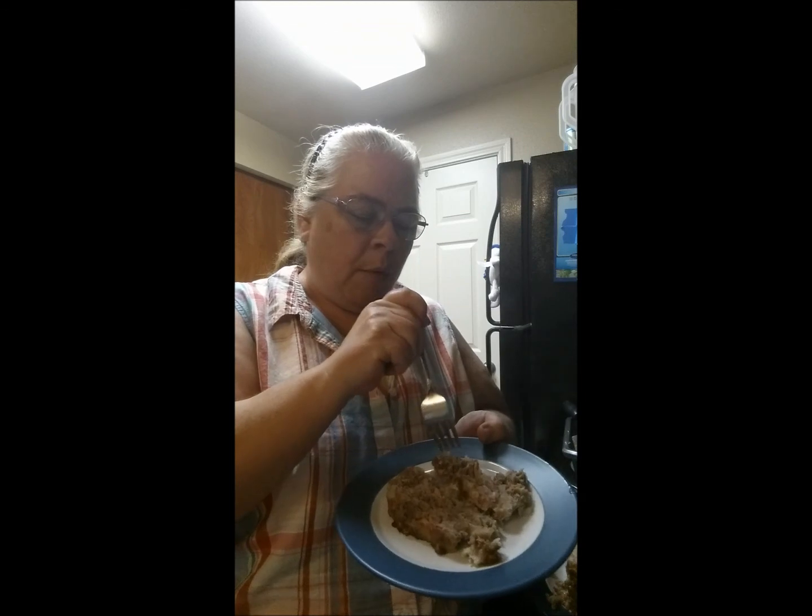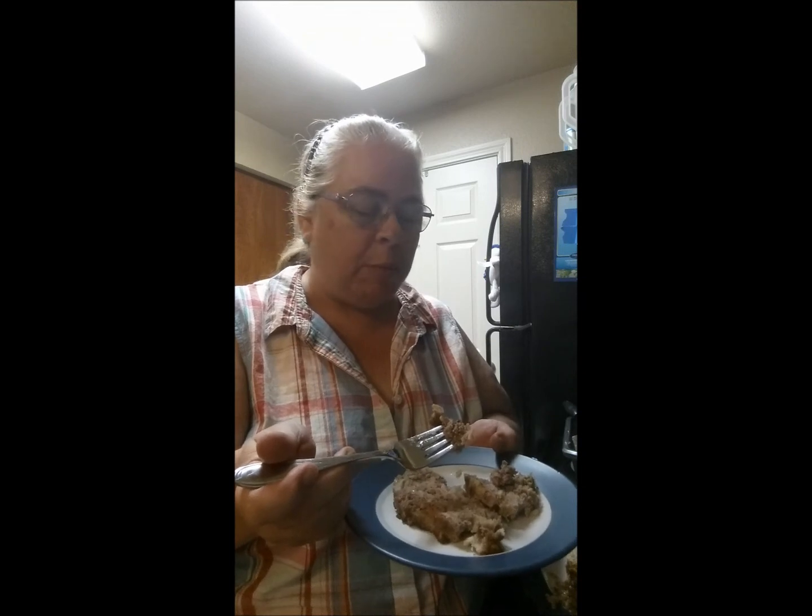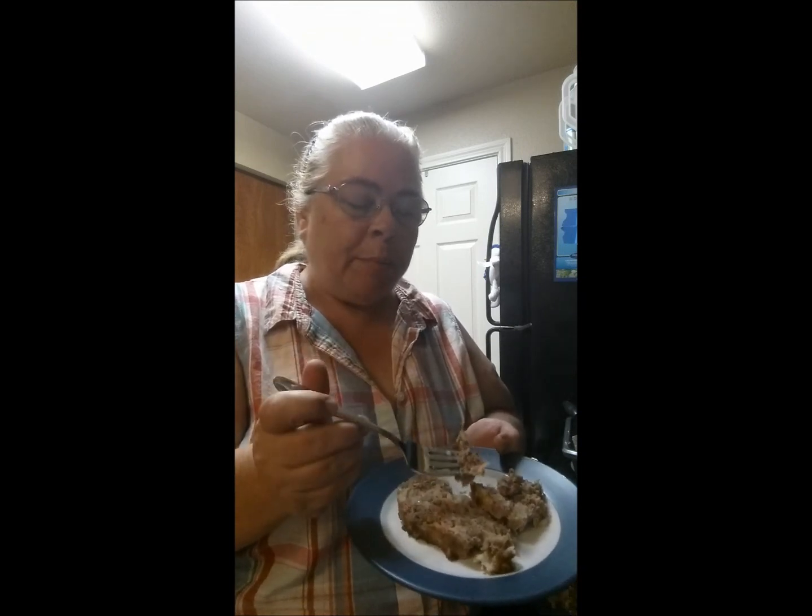Mmm, it's tender, it's moist, a little crispy edge on top — it's really good! I hope you guys enjoyed this video. Make sure to like and subscribe if you want to see more, because I'm going to be doing a lot more for you guys. But make this — it's easier than you think and it's really good. Talk to y'all later, bye bye!